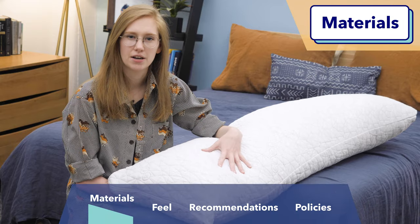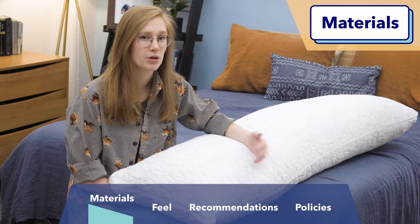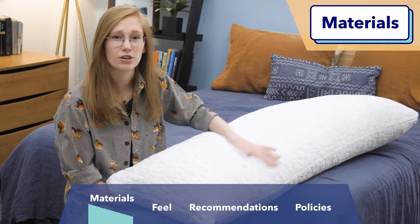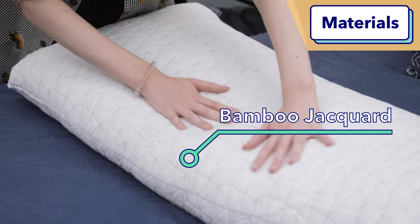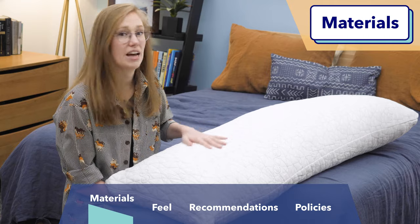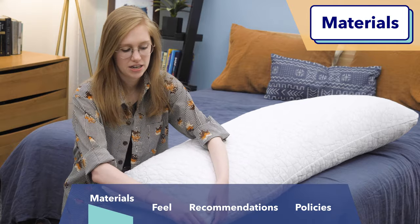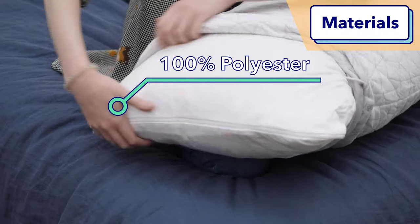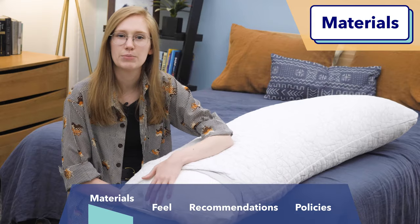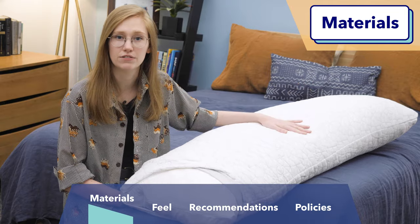So first up, let's talk a little bit about what this pillow is made of. All the materials in this pillow are hypoallergenic, which is a really nice perk in any pillow. This outer cover is made of bamboo jacquard fabric, again hypoallergenic, and it's really pretty soft and this fabric tends to be quite breathable, which is a nice perk as well. And then inside the pillow is going to be an inner cover made of 100% polyester, and both of these covers are zippable so you can remove fill from the inside of the pillow if you want a bit of a less lofty feel.